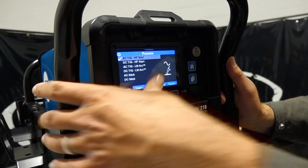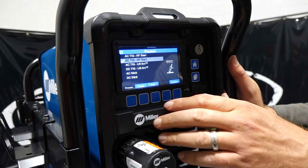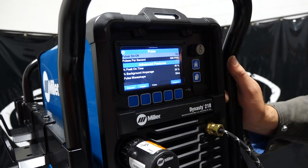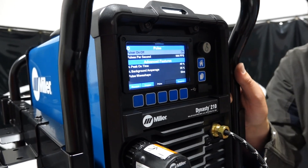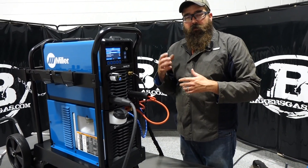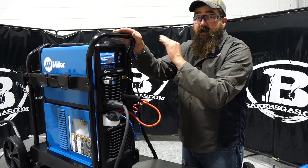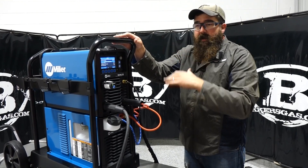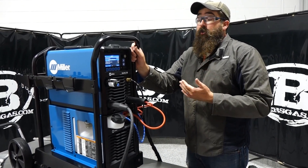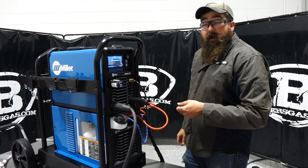Let me jump back over to Processes to tell you about a new feature called Quiet Pulse. With pulse on and 500 pulses per second, Quiet Pulse quiets down the audible noise from the pulsing process. It only works on DC in sine or triangle wave formations — it quiets it way, way down. I'll show you and run the difference between the two. This is new technology on all the Dynasties currently coming out. Older machines have another option, but this one has Quiet Pulse.